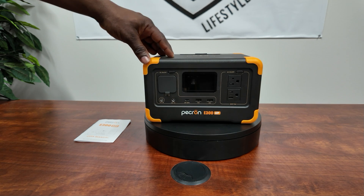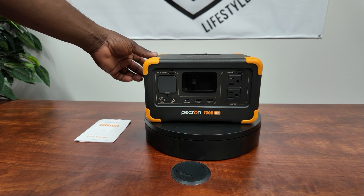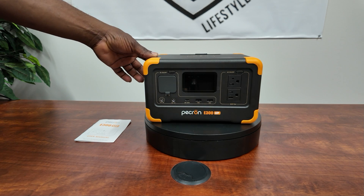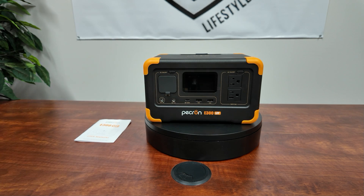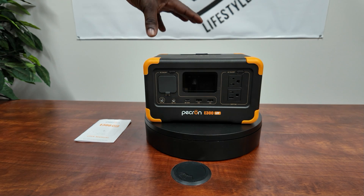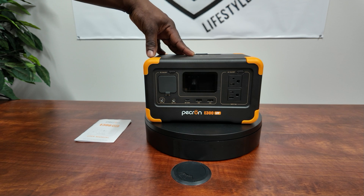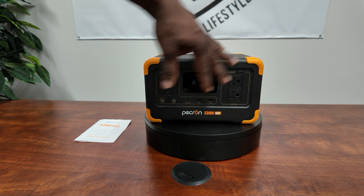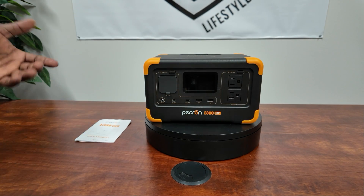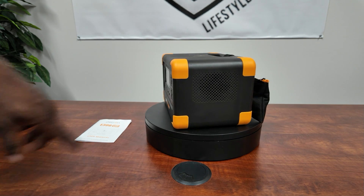This thing can be charged four ways: you can charge it through your AC plug, through DC 12 to 28 volts, solar at the same 12 to 28 volts, or you can charge it using a USB cable at 100 watts. It only weighs 10 pounds, so it's easy to carry around — 600 watts at less than 10 pounds, that's pretty good.